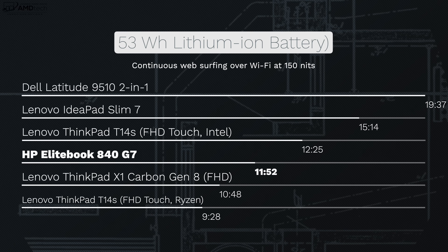The 53Wh battery delivered 11 hours and 52 minutes on my continuous web surfing test over Wi-Fi at 150 nits — giving it all-day battery life, which I love to see in a business laptop. It comes with a 65W USB-C power adapter and it took only an hour and a half to reach a full charge, which is excellent.